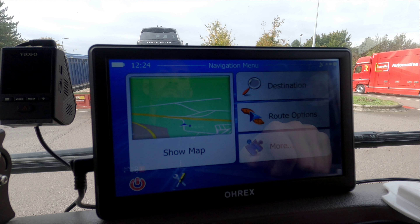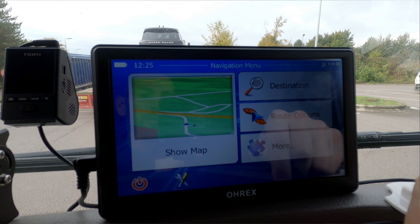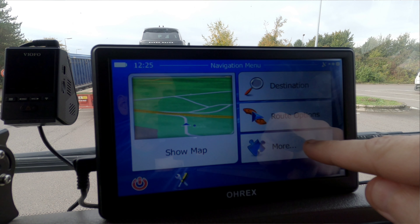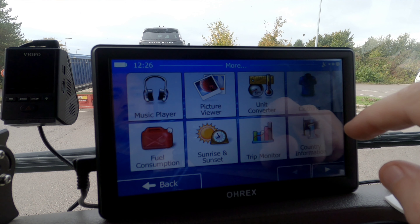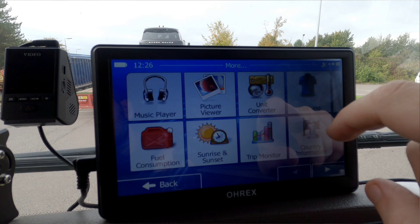We press done and that brings us to this screen. From here we've got the option to program our destination, routing options, and more information. If I press more, that brings up a media player, picture viewer, information around sunrise and sunset, and there's a calculator in here as well — just extra little things you may or may not need. On my old sat-nav I never used any of them; they were just features that were included.